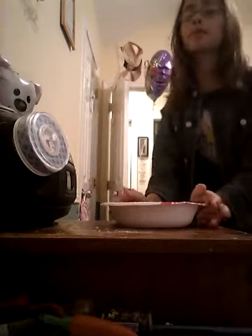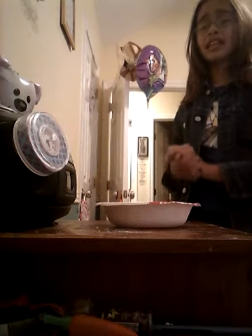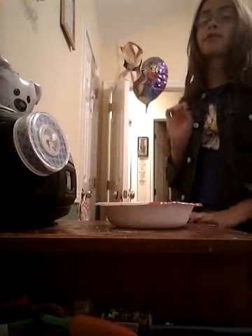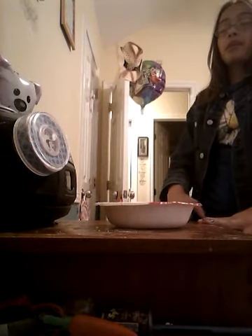Hello and welcome to my new YouTube channel, Ariana X Slime. So what I'm going to be doing is try to do a slime every week — at least one slime every week — and a different challenge, video, collab, or something like that every week or two.